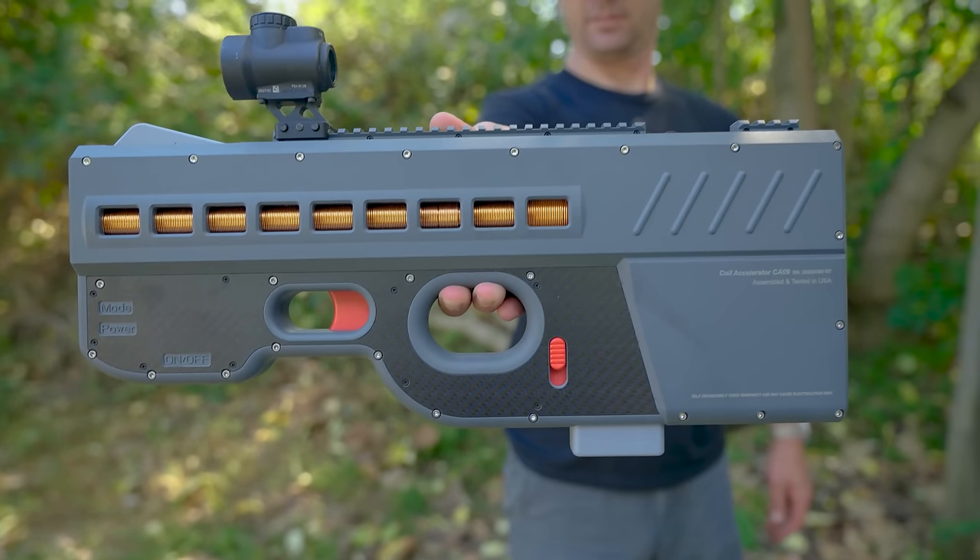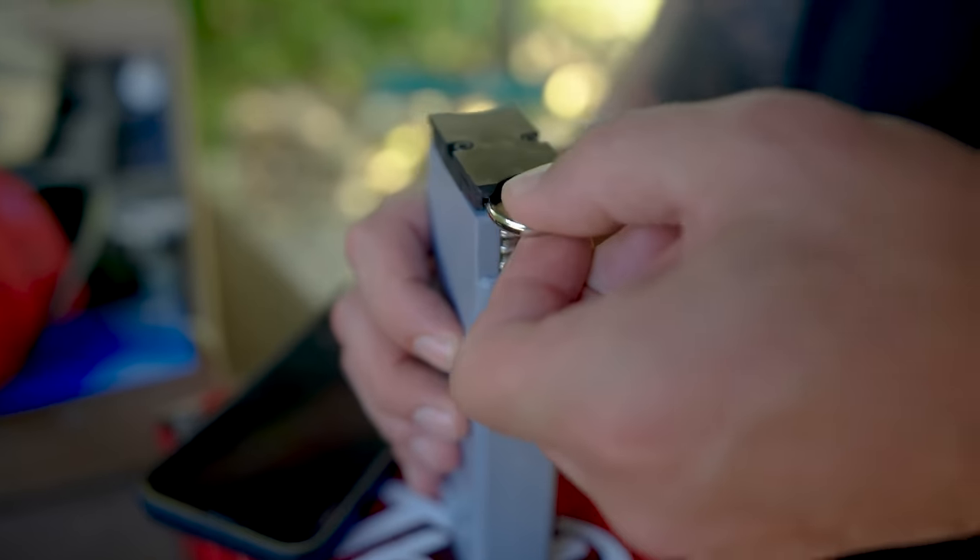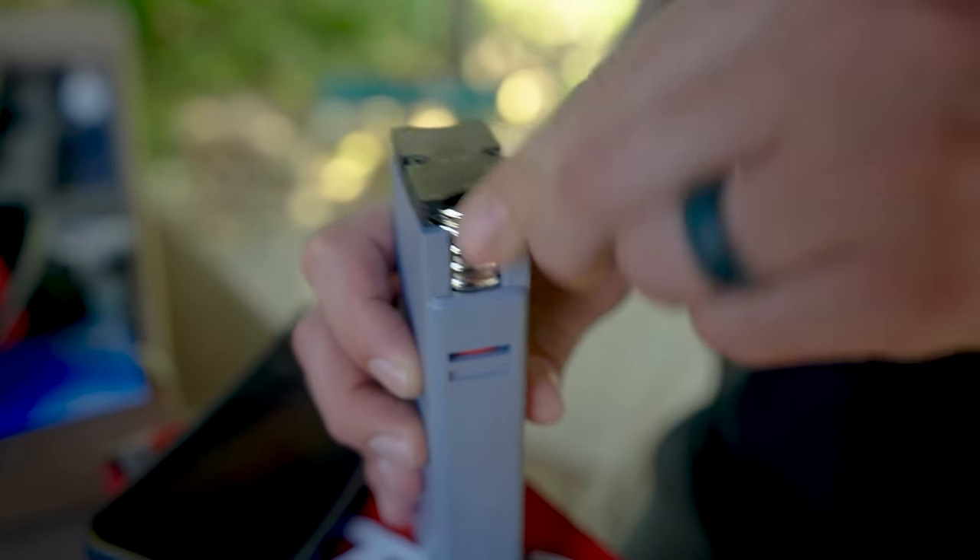This is one of the weirdest products I've ever looked at and possibly the future of guns. It's called the Coil Accelerator and it's from a company called North Shore Sports Club. Instead of gunpowder to push a projectile downrange, it uses electricity.